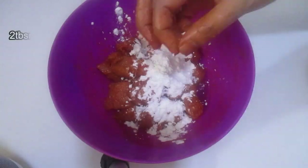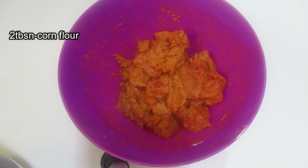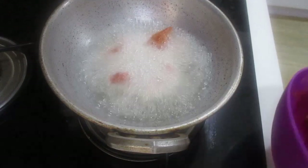New vegetables, cornflour. Add water and soak for 30 minutes.